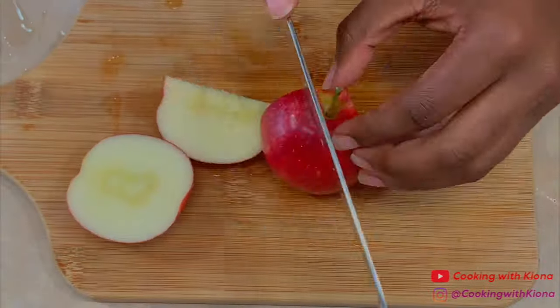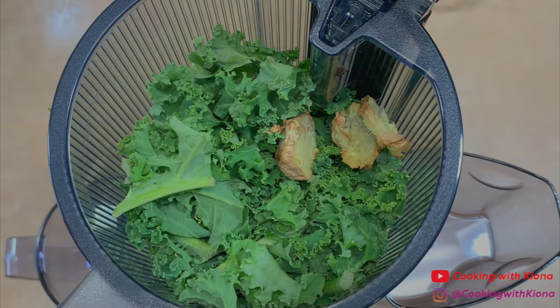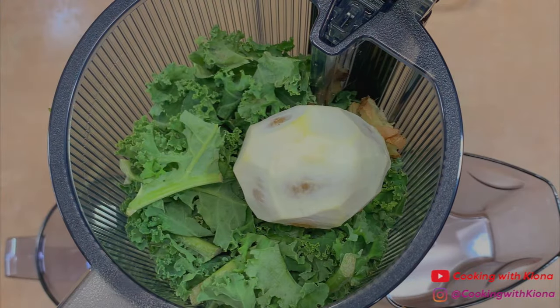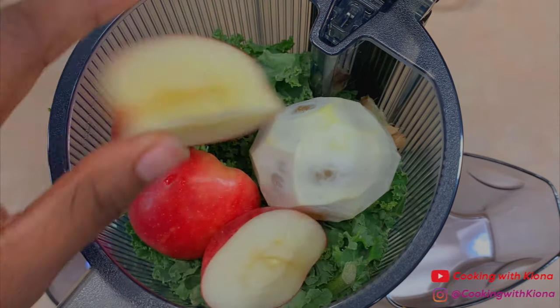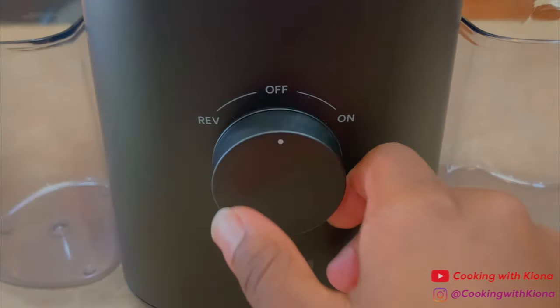After you've finished preparing the fruit, place a large handful of kale into the juicer. Then add one inch of fresh ginger, the lemon you prepared before, and some of the sliced apples. Then close the lid to the juicer and turn it on.